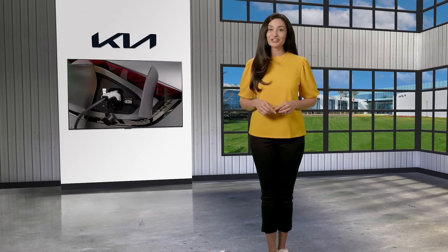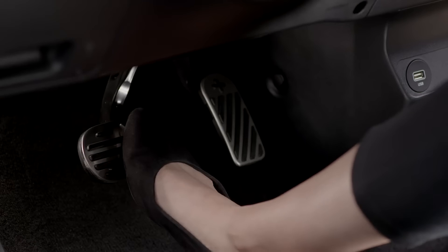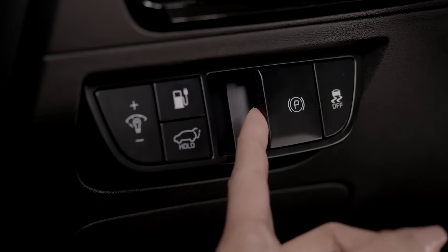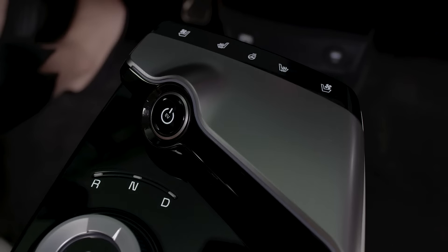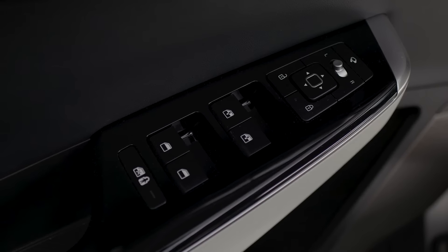It's important to know how to connect and charge your Kia EV. If you're in the vehicle, press the brake pedal, engage the parking brake, turn off the vehicle, and make sure the doors are unlocked, which unlocks the charging door.